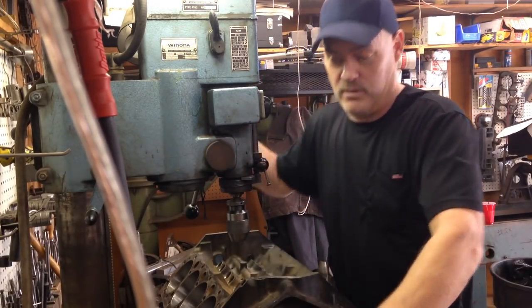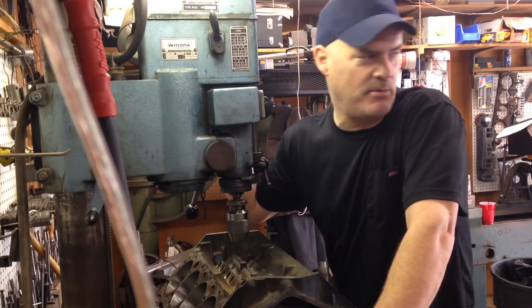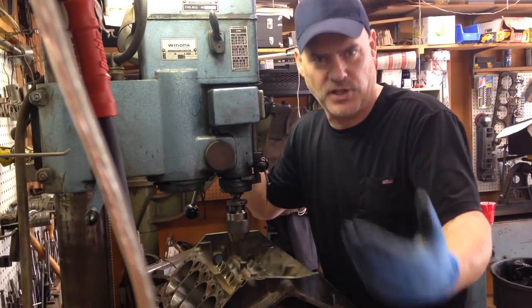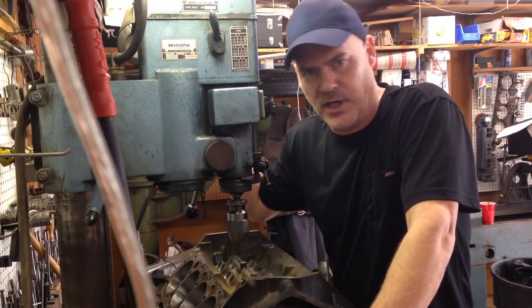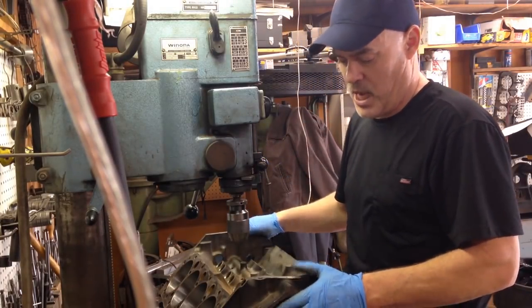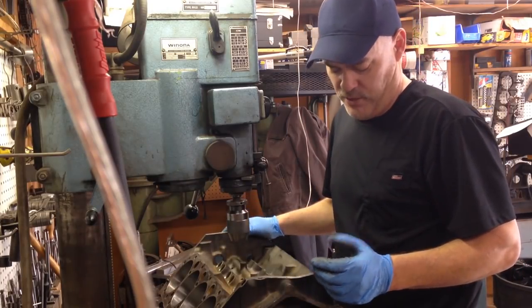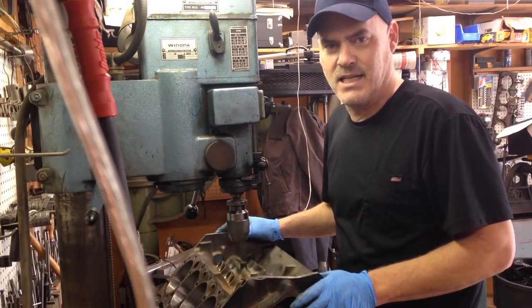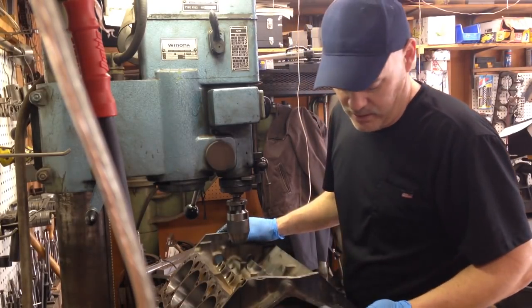Hey everybody, how you doing? So this is a seat and guide machine. The reason I call it a seat and guide machine is because it's basically used for cylinder heads when we do seat and guide repair. I've got some other videos where we're doing that stuff. But as you can see, today we have a Chevrolet block up on here. This is a 1995 Chevrolet 5.7 liter.